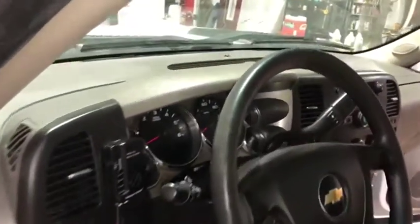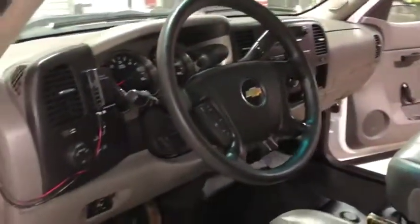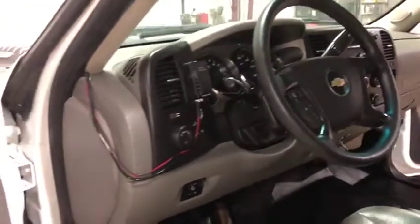Coming up here to the dash — it's not cracked or broken up like you see in some of these older trucks. It has cruise control, tilt steering, and steering wheel controls. Very nice piece.